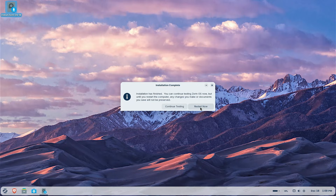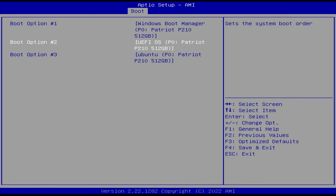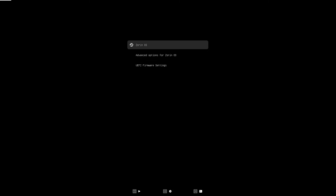Installation completed. When I hit restart, it should automatically boot into Zorin. To confirm, I'm going to restart and go back into my BIOS. In my boot options, boot option one is the Windows Boot Manager, boot option two is UEFI OS, and boot option three is Ubuntu — it says Ubuntu because Zorin is based on Ubuntu. I'll change it so Ubuntu is boot option number one, then save changes and exit. The GRUB boot loader comes up for Zorin OS.